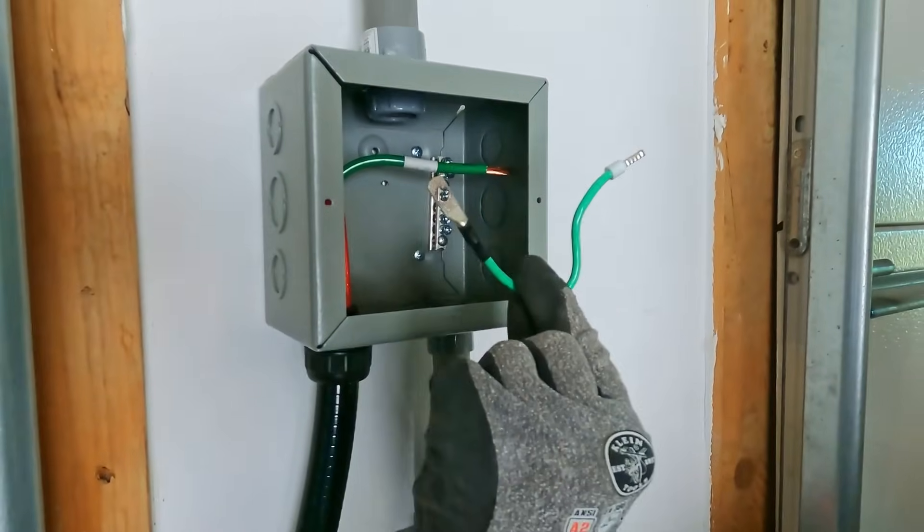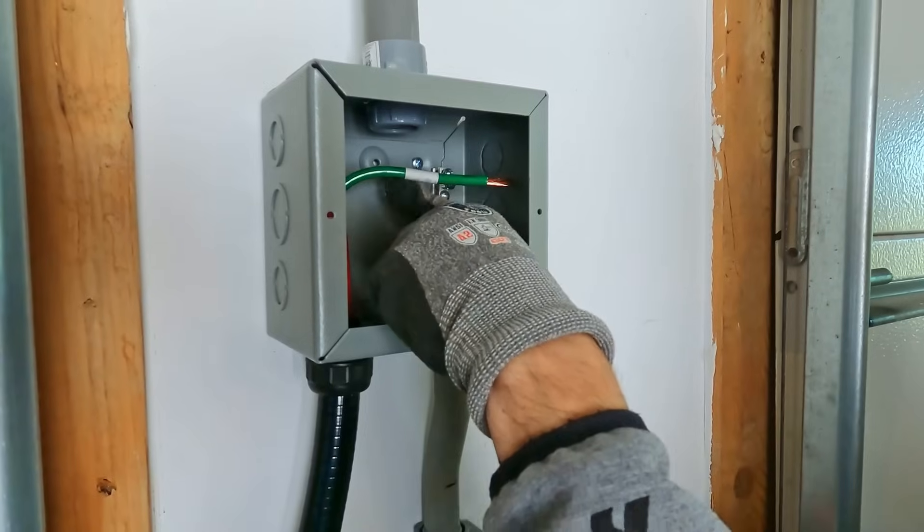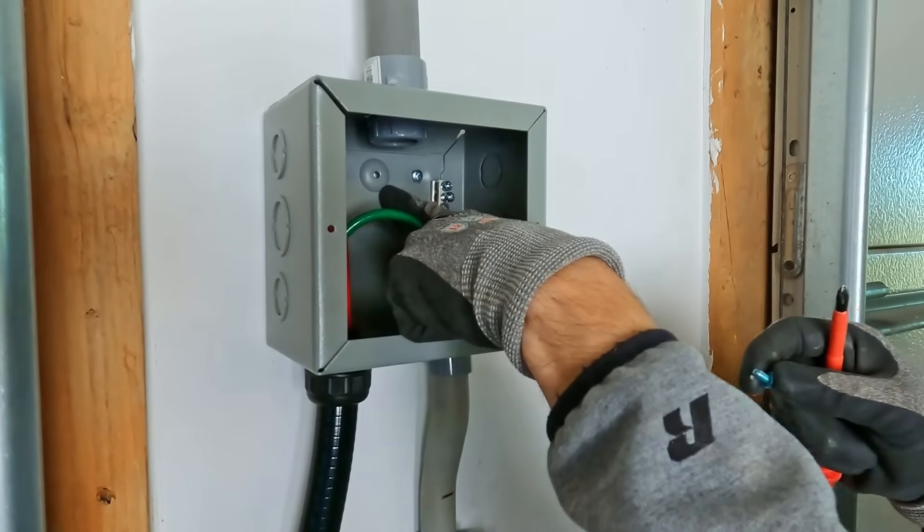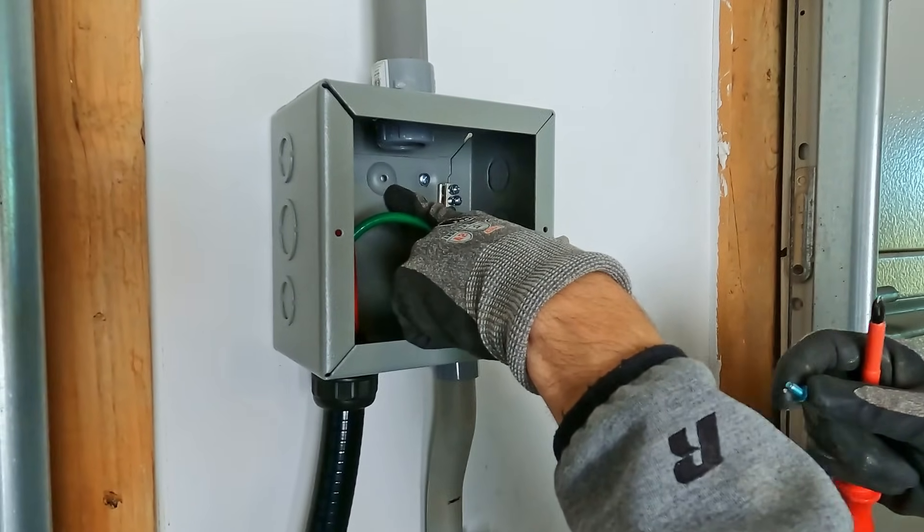I made a little jumper so I can ground my bus bar and the box together, and I'll install that with a green ground screw to the grounding lug in the box.